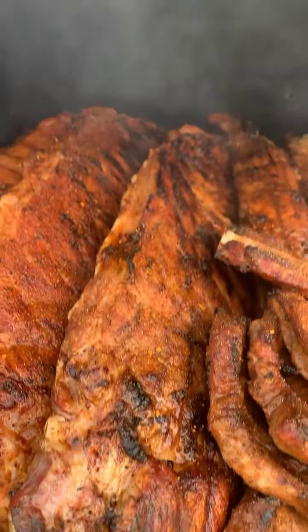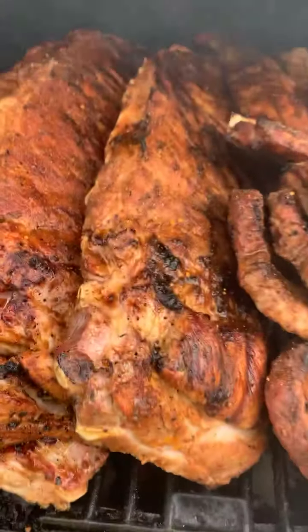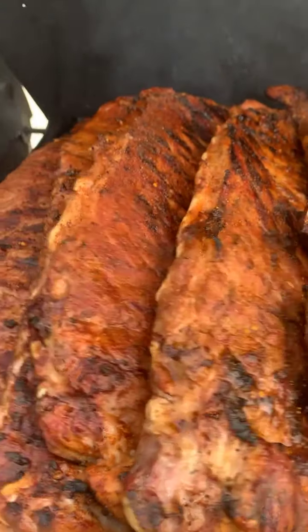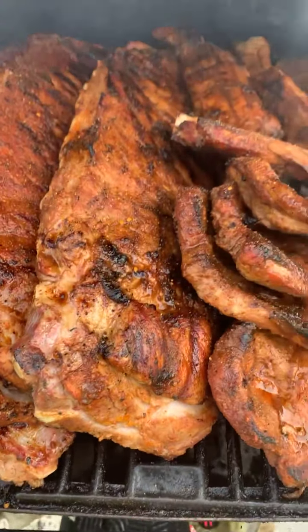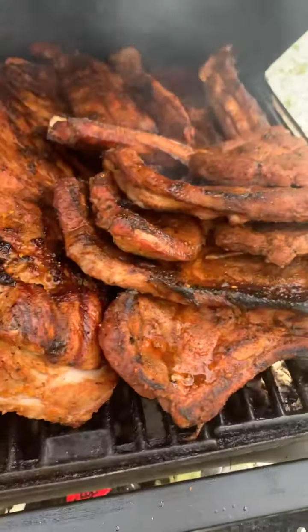We're going to let the lid down because we want that smoke to continue to go in. Keep in mind, family, I need y'all's support on YouTube. Go to my YouTube channel, Bones in the Buckets Barbecue Ribs, and subscribe, because I'm trying to get that cooking show.